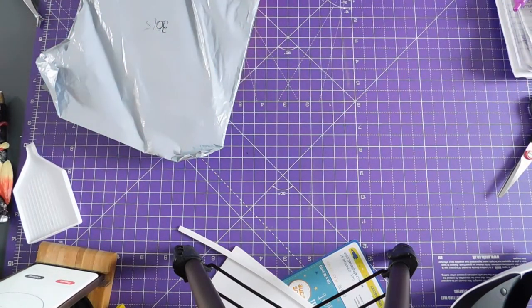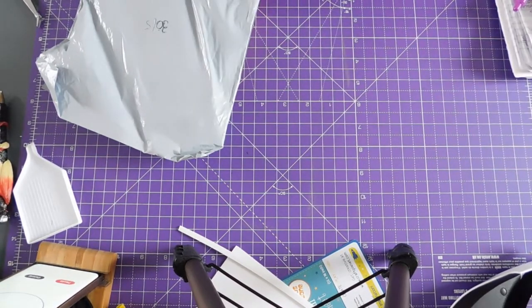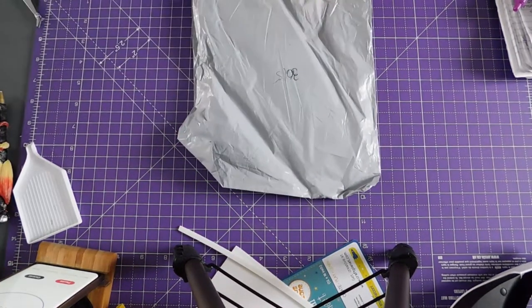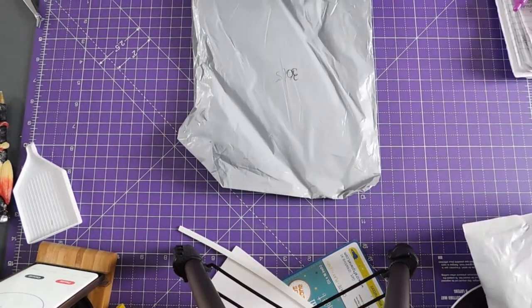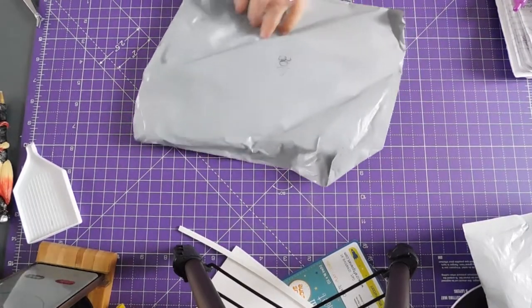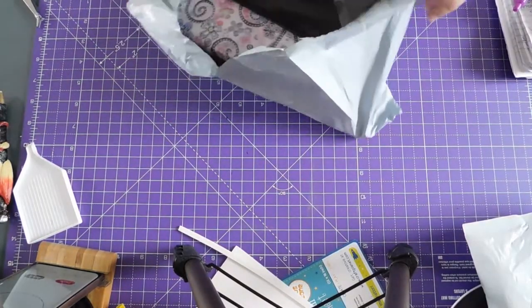Hi, welcome to Crafty Purple Dragon Channel. I've got some unboxings. This came on the 30th of May. It's just a thin plastic mailing bag.